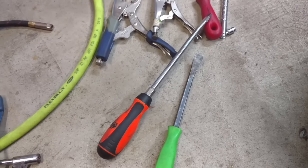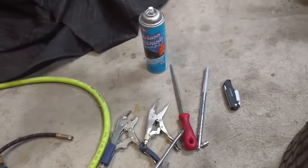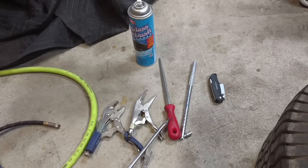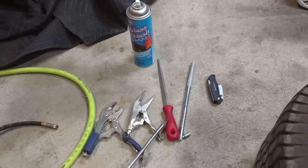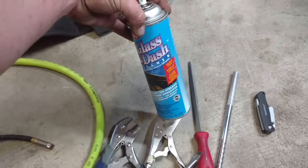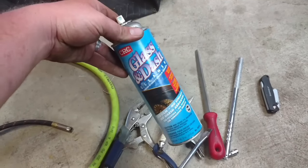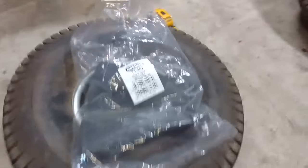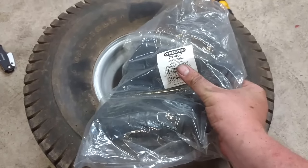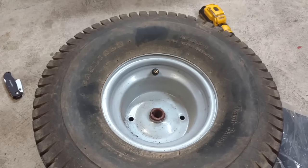This is going to be real time — I'm going to cut and edit just in between steps. You're also going to want some sort of lubricant, whether it be soapy water or PB Blaster. I just have this laying around so I'll be using that. Of course you're going to need the tube — get the tube that matches the size of your tire. This is a 20 by 10 by 8, which is this size tire.